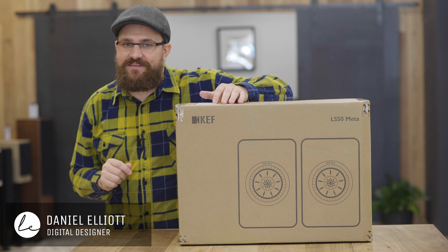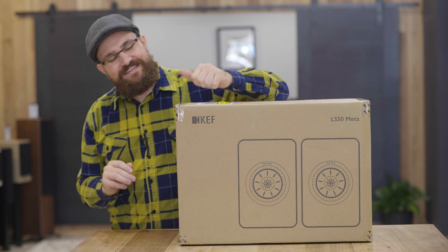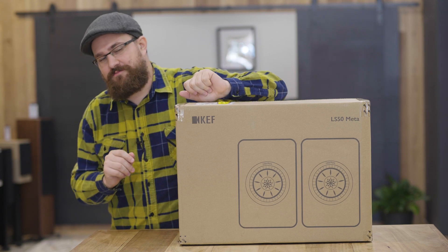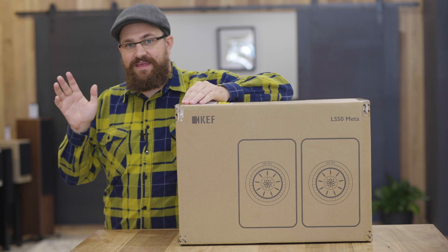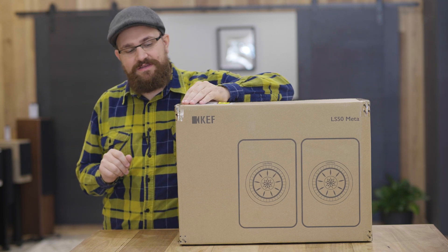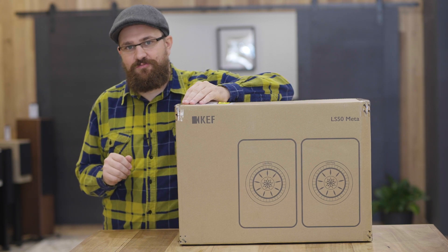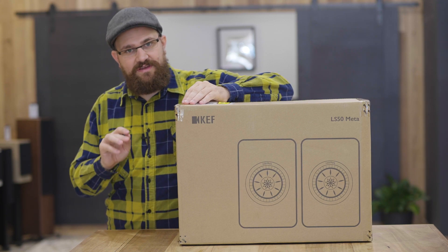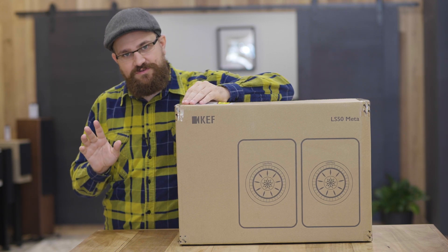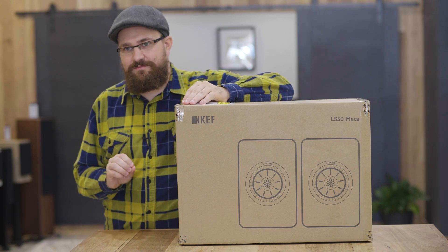G'day, Daniel here from Living Entertainment North Coast and today we're bringing you a video that I know a lot of you have been waiting for. This is our unboxing of the new KEF LS50 Meta bookshelf speakers. Now the original KEF LS50 bookshelf speakers were incredibly popular and I have no doubts in my mind that this new meta iteration will be as well, with aesthetically things looking very similar, although the colors have been tweaked a little bit, and of course the engineering on the inside is where the real big differences have come into play.